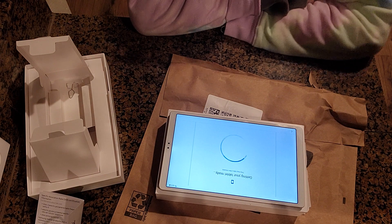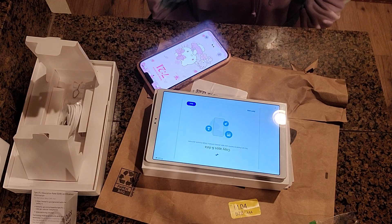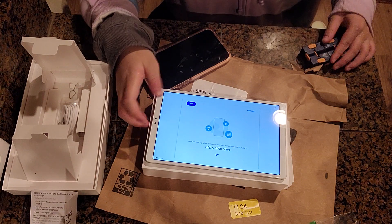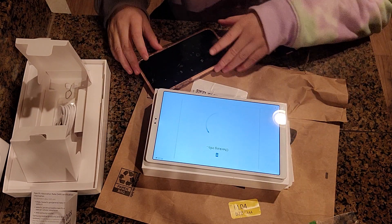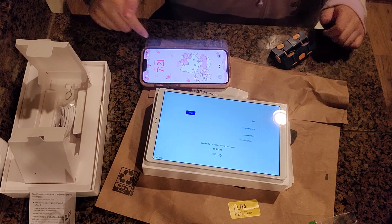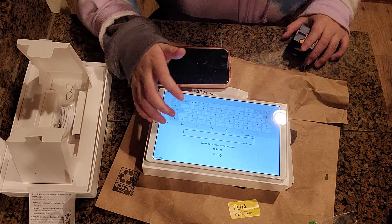It's getting the tablet ready; this may take a while. I'm not going to copy any of my phone data so I will press 'don't copy,' because my phone is an iPhone. Now I will enter my email, which you cannot see.